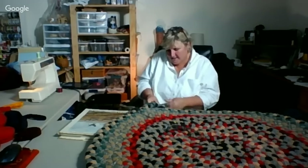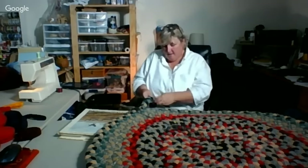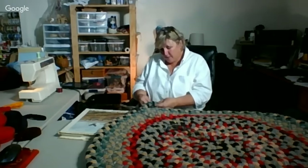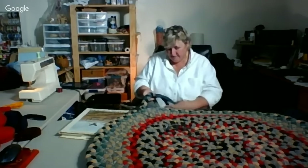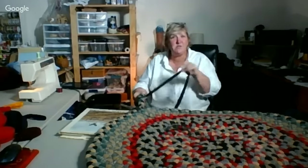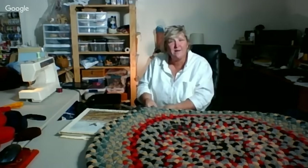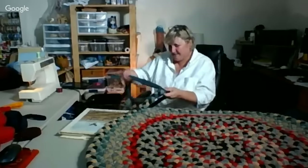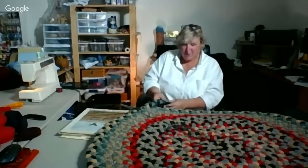Looks like maybe I pulled it too tight or not tight enough — anyway, it's close enough. That's a practice thing. I'm sure as you do more of this, you really get a feel for how stretchy different wool is. Because I've noticed my braid is not as consistent as I thought it might be across here, so the seam is not going to always consistently be hidden.